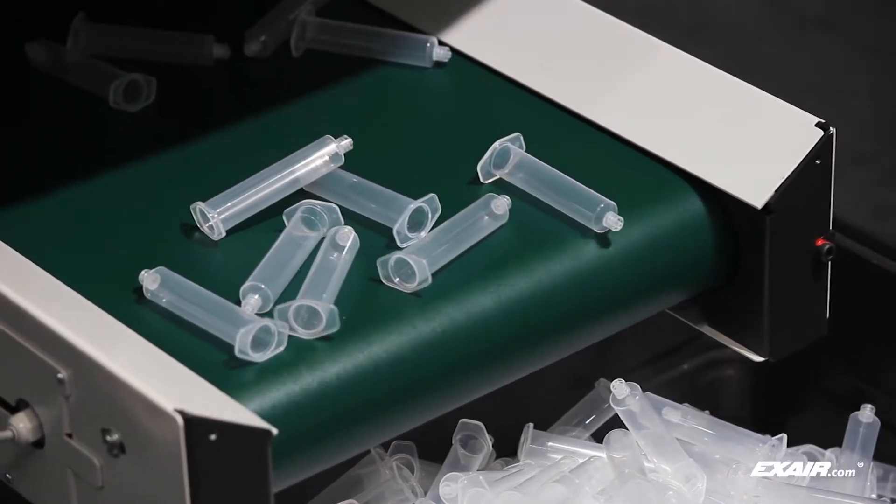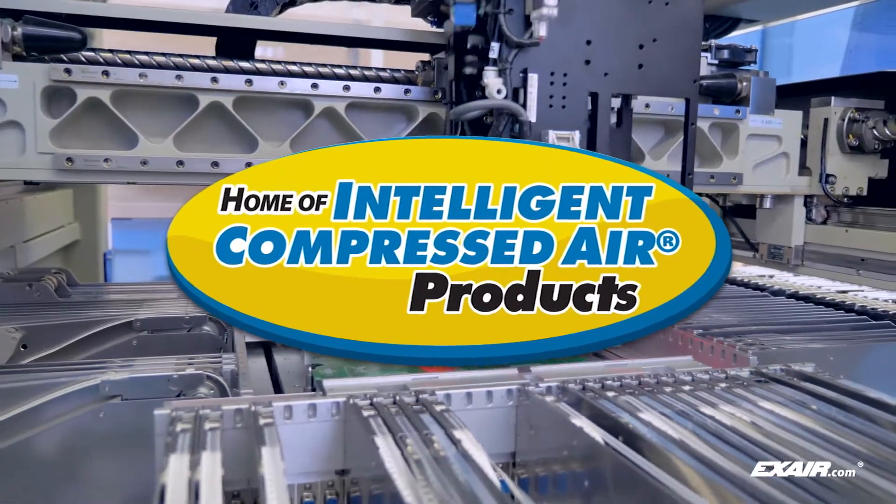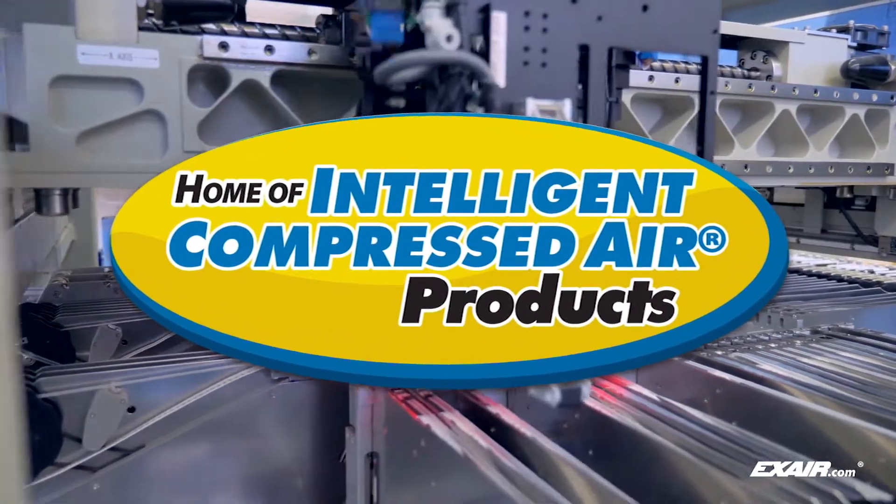We also manufacture custom static solutions for specific applications. They are intelligent compressed air products that can neutralize static and keep your production running smoothly.